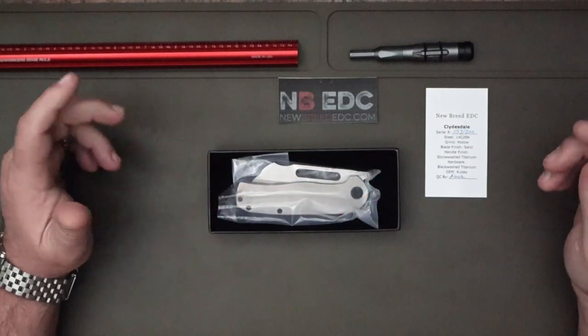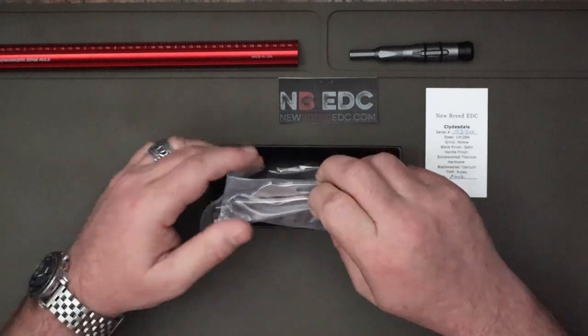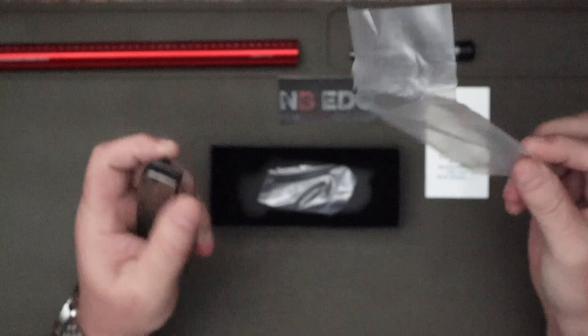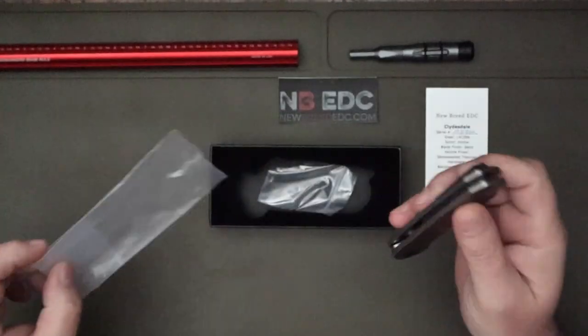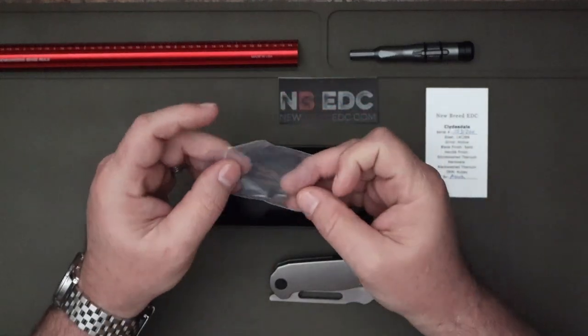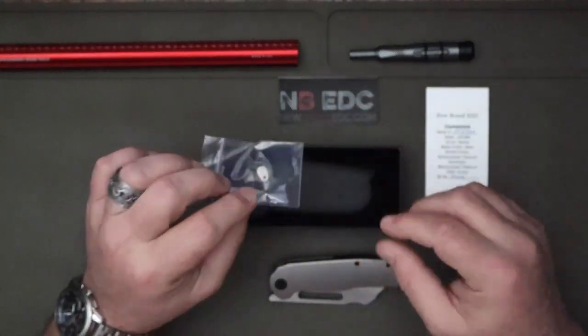I've repackaged this for y'all — didn't do as good a job as he does. It comes in a nice bag that was open because he QC's every one of these personally. You also have another little bag with an extra backspacer.